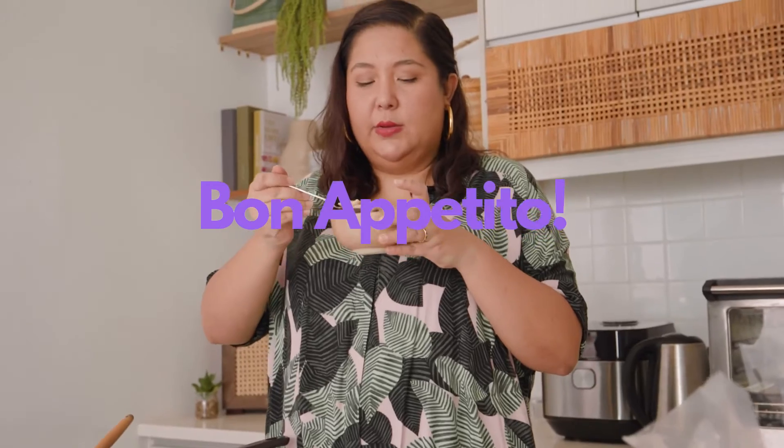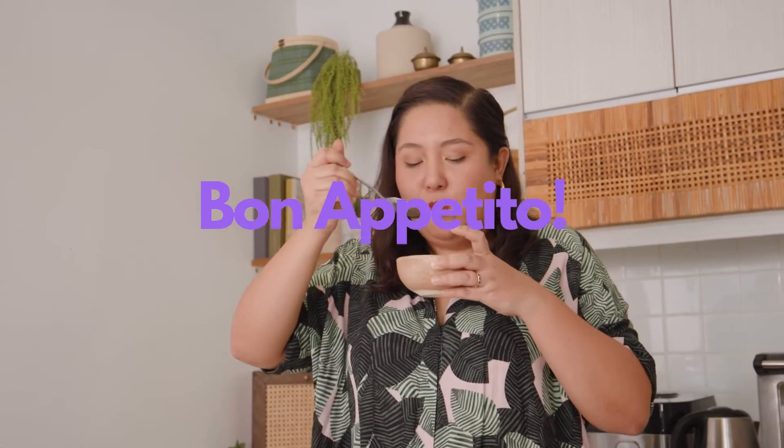Buon appetito! It's all right, I guess, but it doesn't taste like cereal — it tastes like eating pancake with milk.